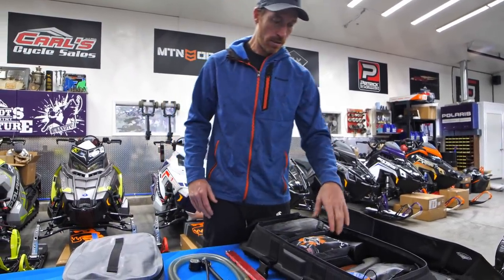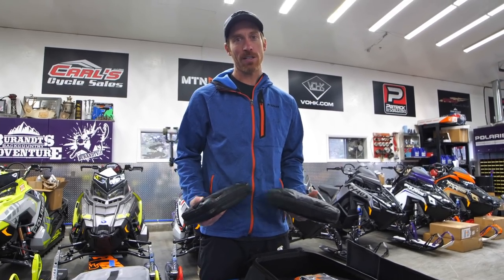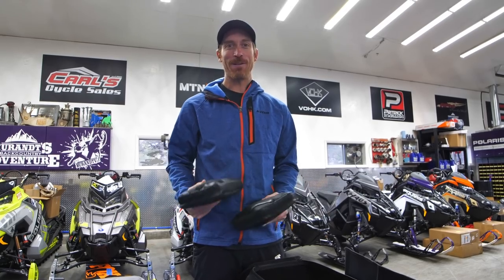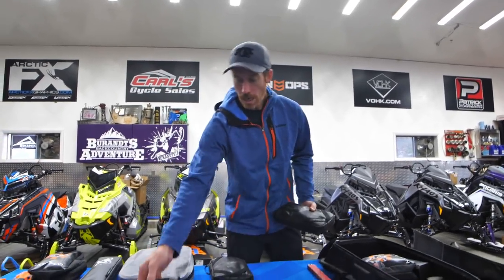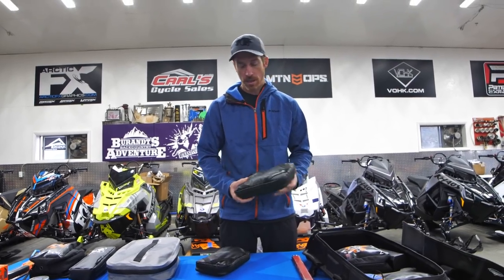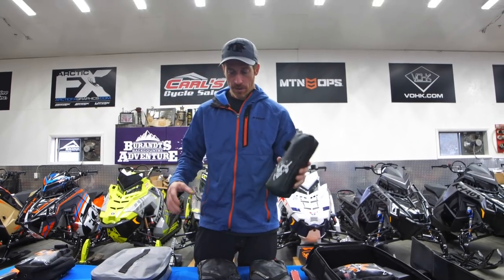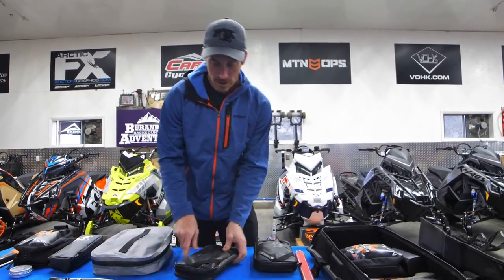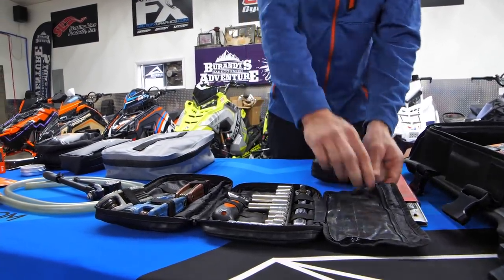The nuts and bolts of what I carry in here — one thing we always say is you don't have to carry a lot of stuff, you just have to carry the right stuff. These two bags right here have been able to get every sled off the mountain so far. These are climb tool bags. When you purchase the Skins tool kit, it comes with its own bag too. I've morphed everything into this, but the Skins bag is really cool — this is the Polaris-specific kit we have in stock, and they also have a larger tool kit with more selection.